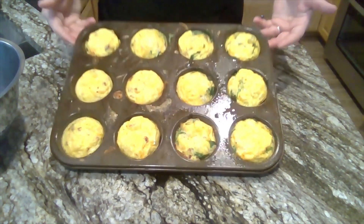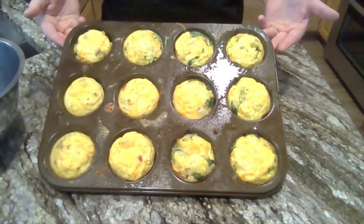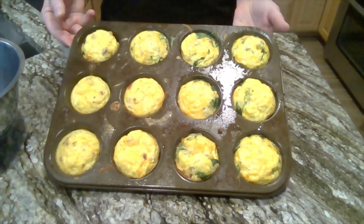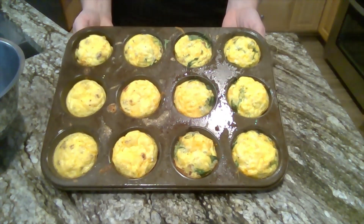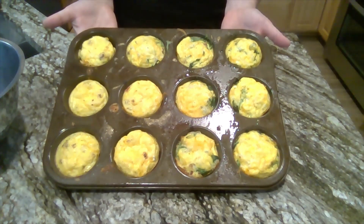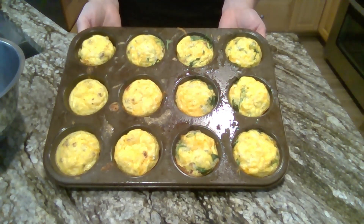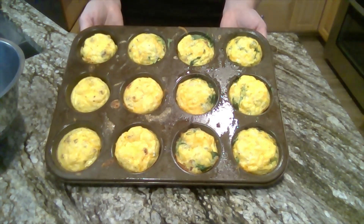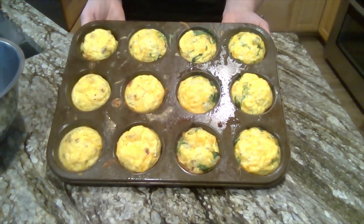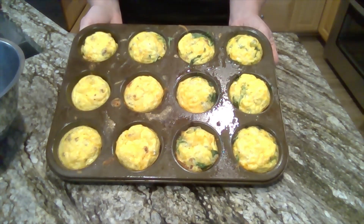Here are our wonderful finished products — our mini egg muffins! I've let mine cool for about 10 minutes, and I'm going to take a little knife to remove these from the pan and enjoy their tastiness. You may not eat all of them in one sitting, so just put the rest in a container or plastic baggie, store them in the refrigerator, and warm them up in the microwave for 10 to 20 seconds when you want to eat them. I hope you enjoyed this recipe. Remember to help out at home by doing the dishes and cleaning up. Thanks so much for joining me — have a great day, bye!